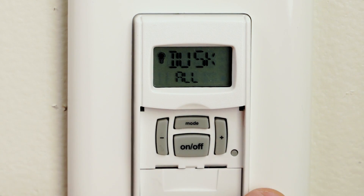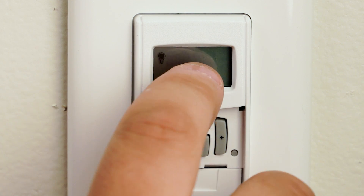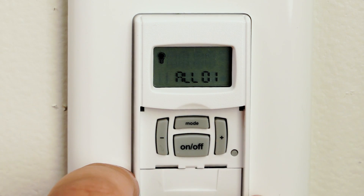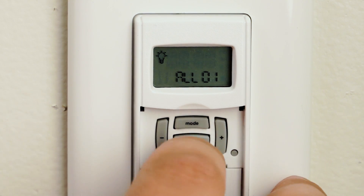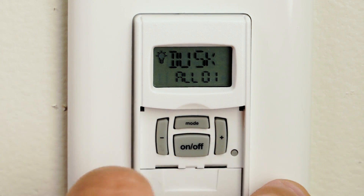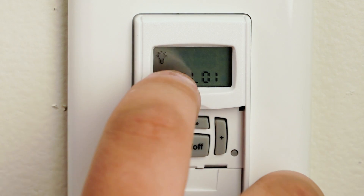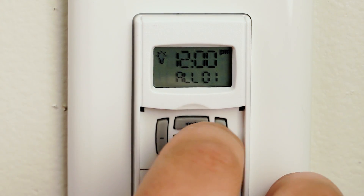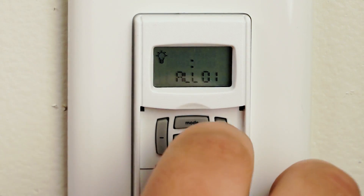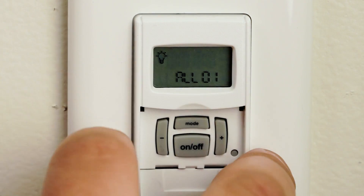It'll flash your first program. You're going to hit the on and off button once. It'll tell you what this program does — whether it's an on, off, or if that program is currently in skip. You're going to want to move that to an on program for your dusk. Hit the on and off button once. This will let you choose whether you want this program to turn on at dusk, turn on at 12, a fixed time, or turn on at dawn. For this demonstration we're going to choose dusk.